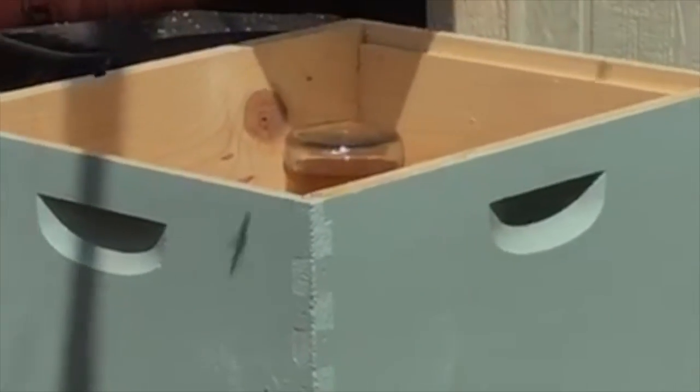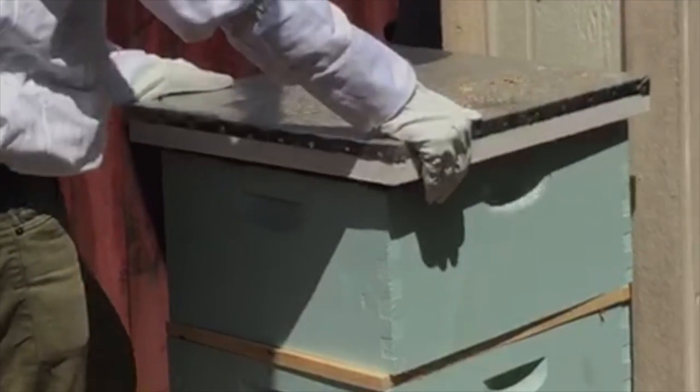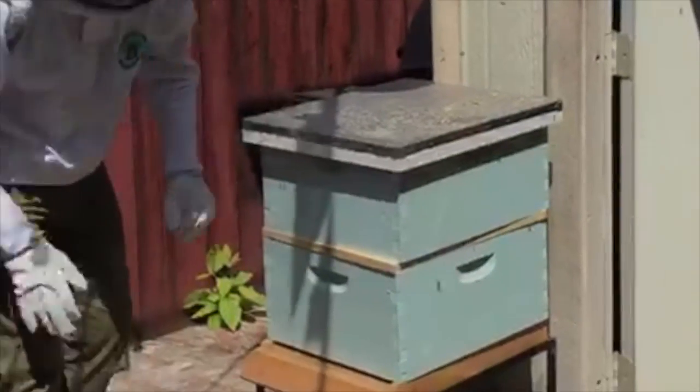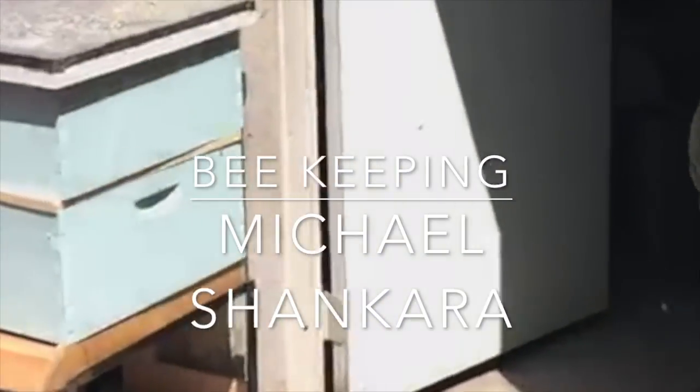Come back and check on it tomorrow morning to take the bee box out — all the bees should have left. We put on our telescopic roof and we're good to go.